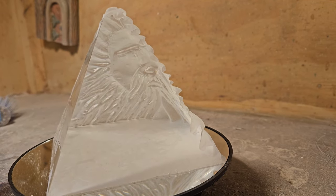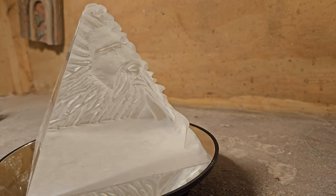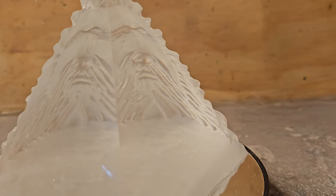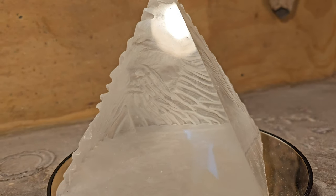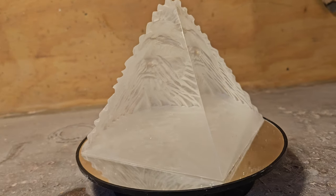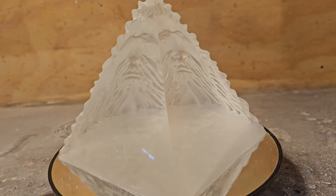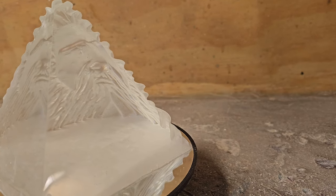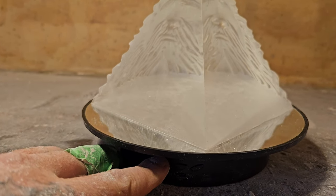Whoa, look at that — it's coming right out of there! Look at that, it's super cool. See the face from the side view? Man, is that ever neat. This is the part I didn't carve. That's cool — I have to see that again. This is what it's all about.